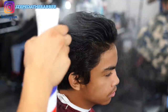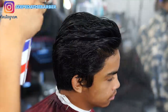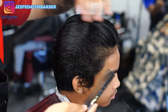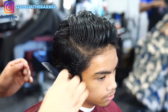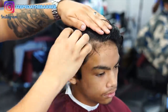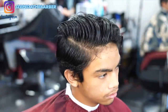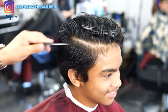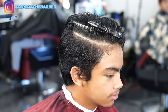Now that I finished cutting the top, I'm gonna go ahead and spray down my client's hair with more water just to make it easier to part out his hair. I figured since his hair is super straight, by parting it on both sides evenly it will allow me to maintain all the length on the top and also blend off the side with the fade.